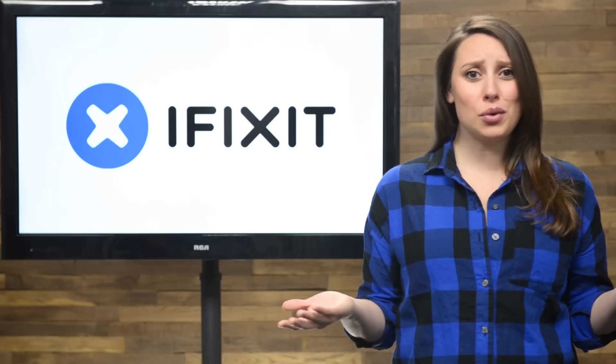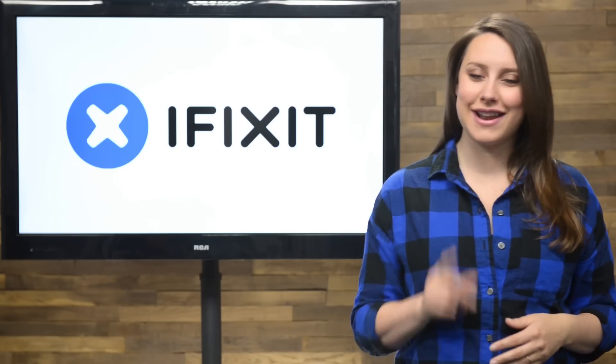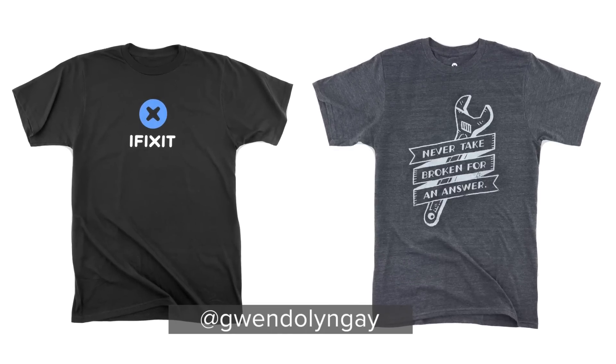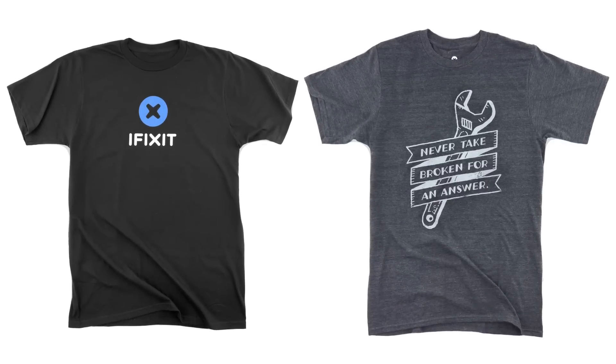Want some free iFixit swag? Of course you do. We have what you want, and all you have to do is tweet me a picture using our tools, and we'll send one lucky winner a couple of our favorite tees. It's just that simple.